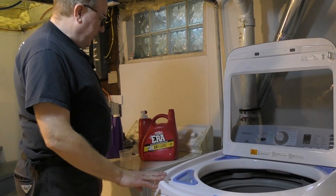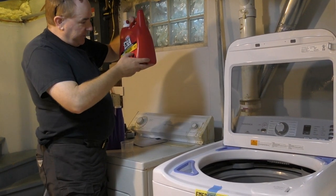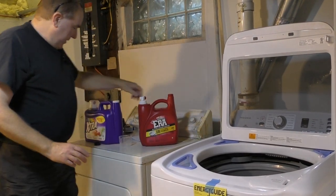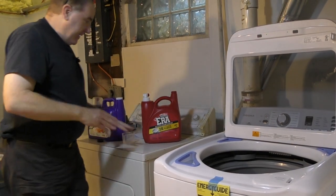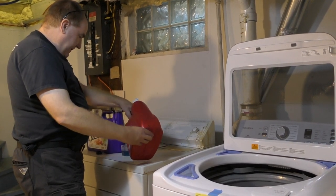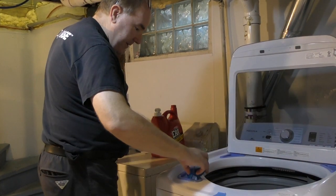This is our first wash with our new washing machine. You want to use a high efficiency detergent like Aera — it has the HE on it — or you can use Xtra, which also has HE on it for all washing machines. According to the directions, you add the appropriate amount of detergent and dump that in.